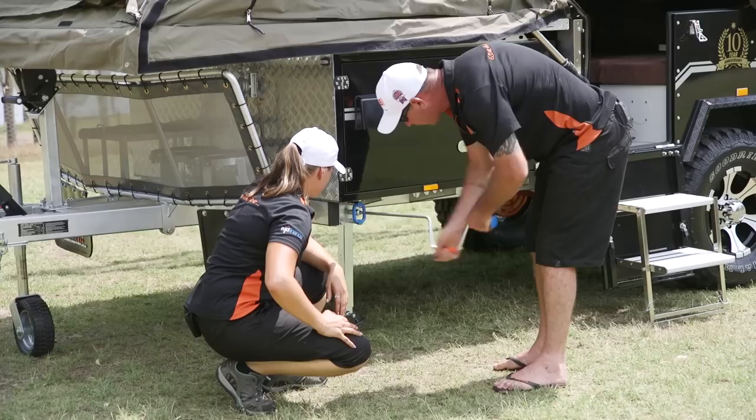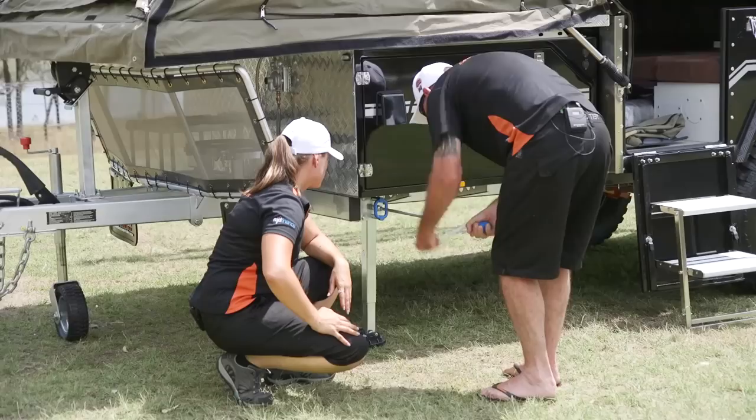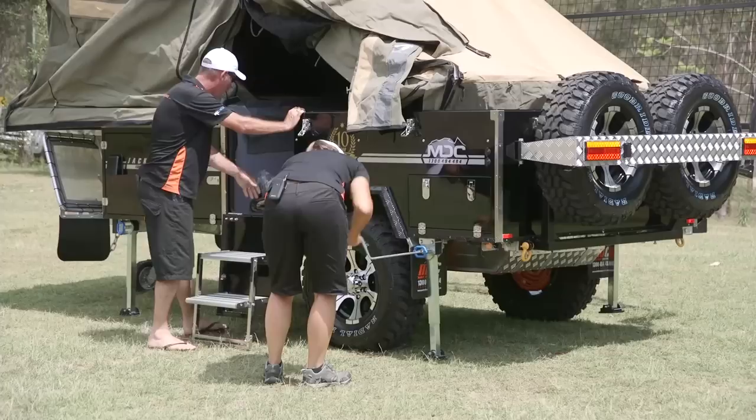Just be mindful when you're cranking these right up — they will actually move the camper. You can use these legs for both stabilising and levelling the camper, because they are load-rated legs as well. So just seat it in firm like that. We've got four of those around the camper, so I'm dropping them all down.